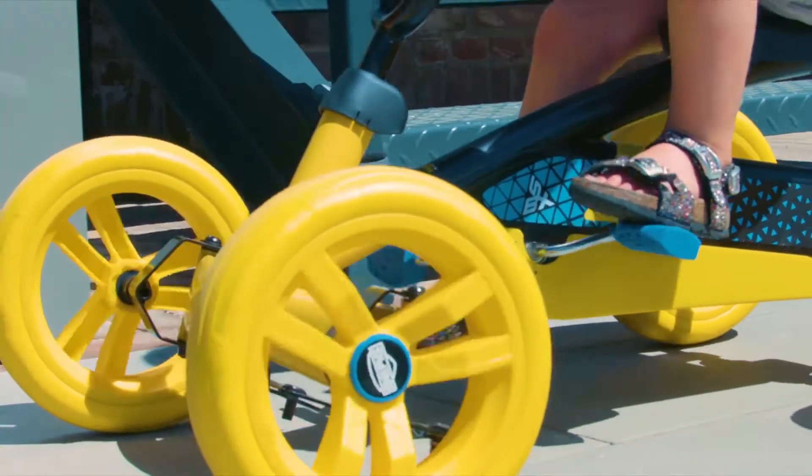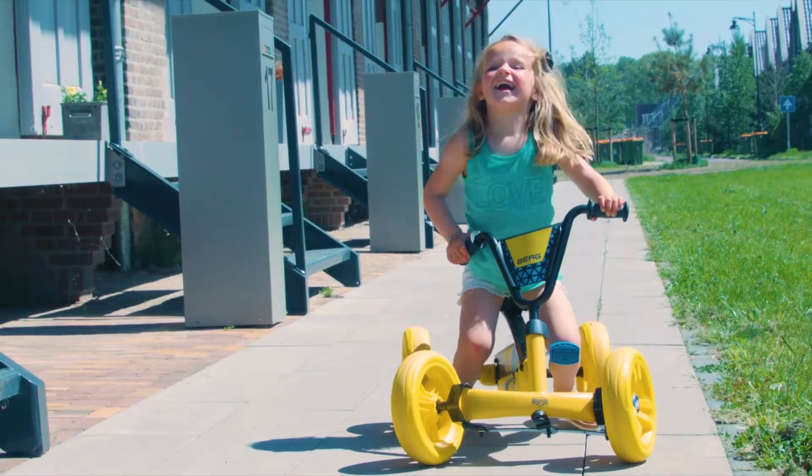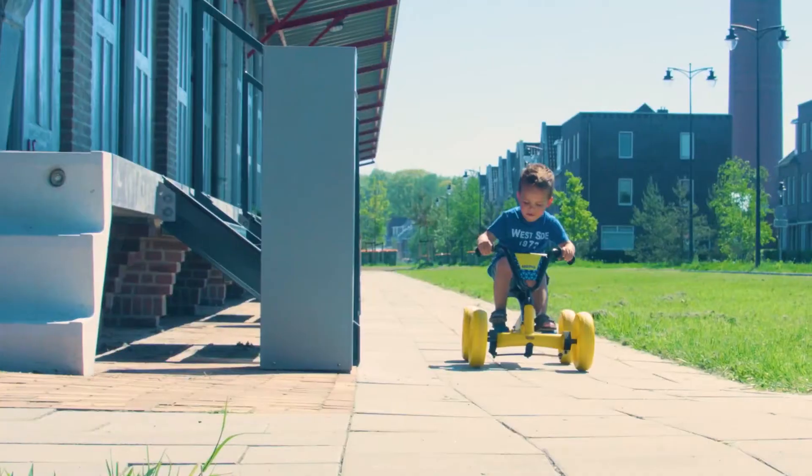The Buzzy has four silent EVA tires that will never go flat, which means it can be used indoors and outdoors.